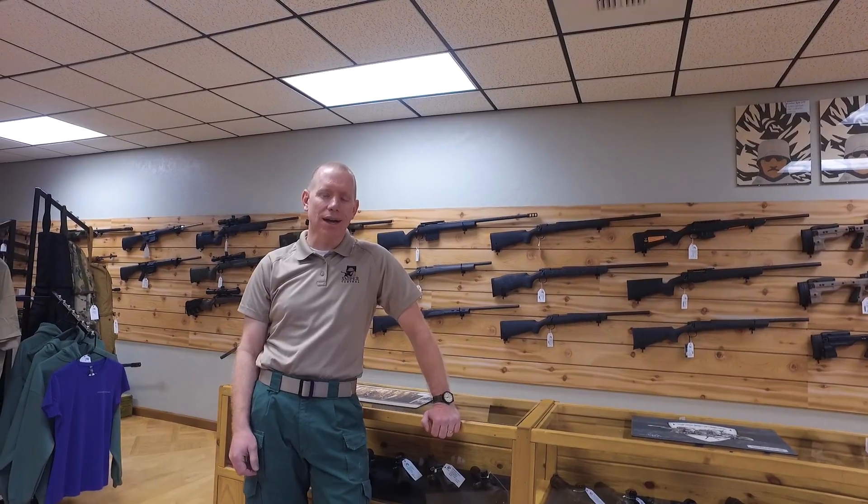What we're going to talk about is the core fundamentals of marksmanship, starting with the first one. The four fundamentals are: steady position, sight picture, breathing, and trigger squeeze.